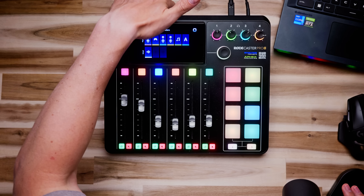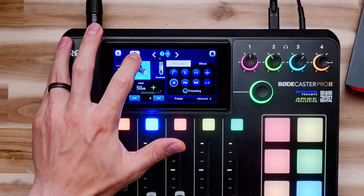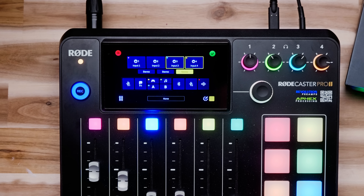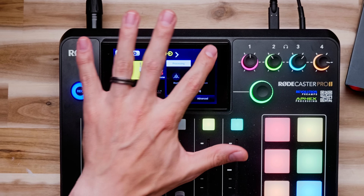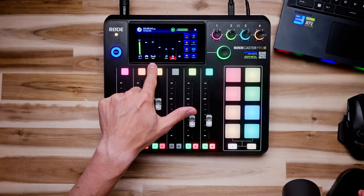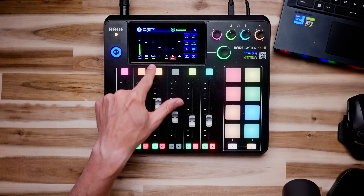These faders are super customizable. For example, I have a guitar rig with a stereo output plugged into microphone inputs three and four. Rather than waste two faders on one guitar, I can go into settings and hit the stereo button between inputs three and four to turn them into a single stereo channel. Now fader three controls inputs three and four as one stereo channel.